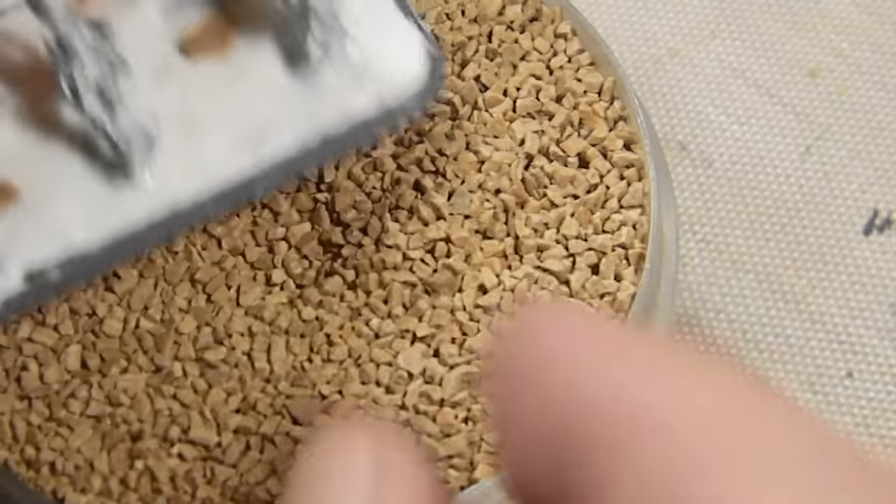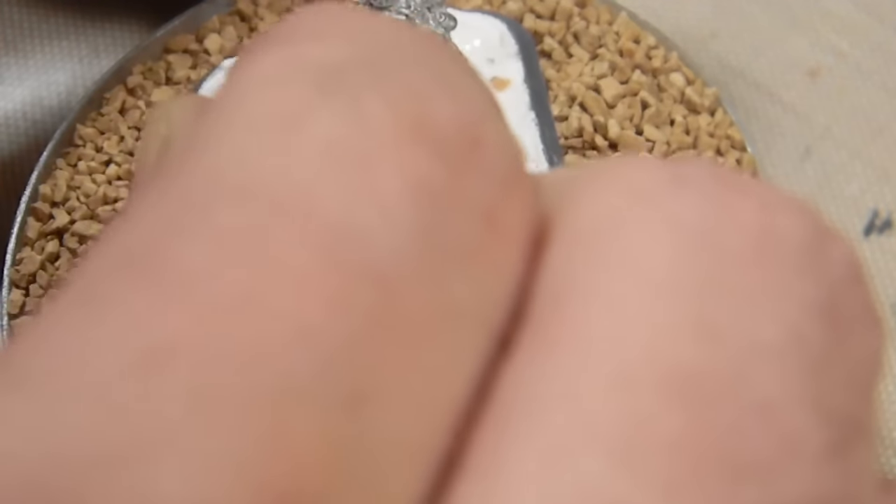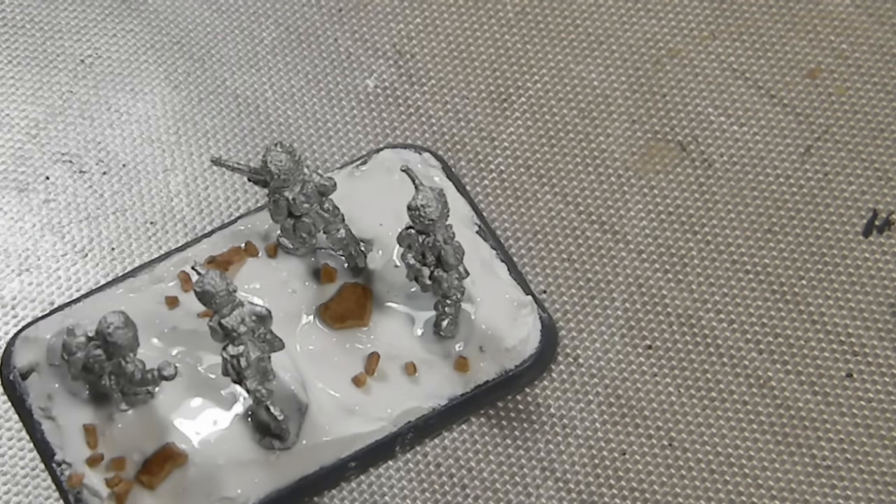Also using Galeforce 9 medium grit and just sprinkling that on. Trying to keep the rocks in clumps, not spread out evenly all over the base, but having them more clumped together — because that's how rocks tend to work in nature.